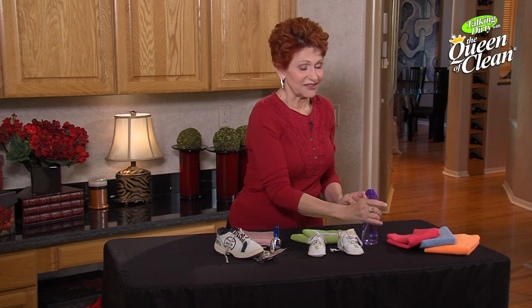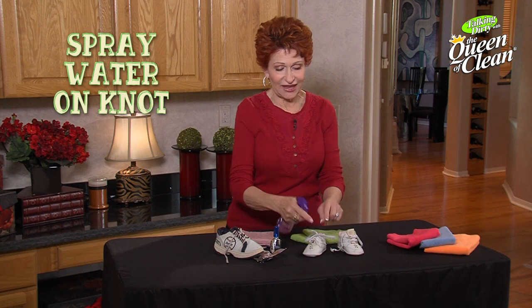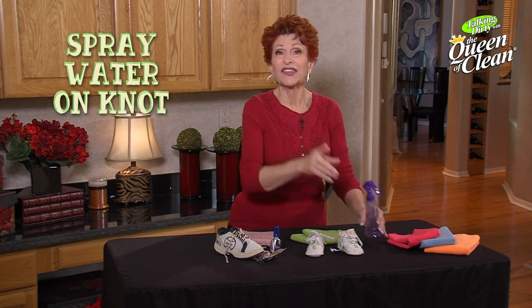Tie the shoes for the kids, then take a spray bottle and spray a little water on those — on the knot especially. They won't come untied until you untie them.